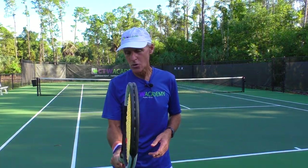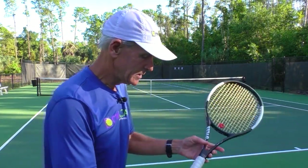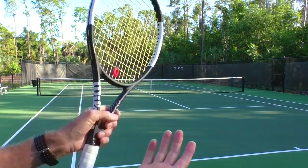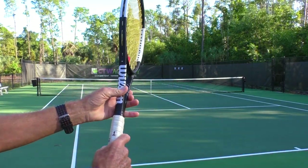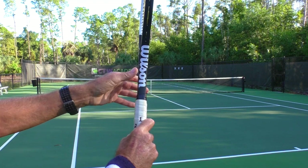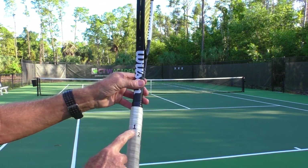First of all, you have to have a continental grip or an eastern backhand — continental or eastern backhand. Continental is where the index knuckle and the palm of the hand are on number two; eastern backhand is where you move them to number one. Either you're going to be on two or one.